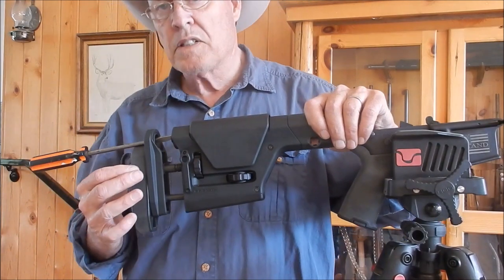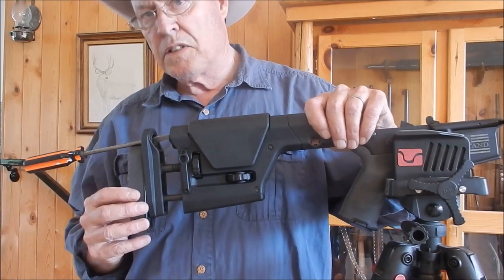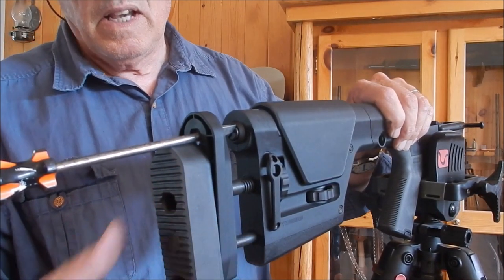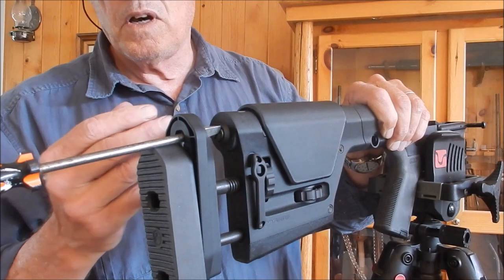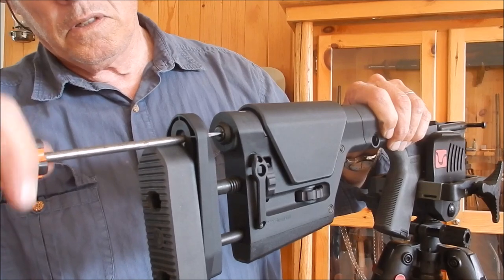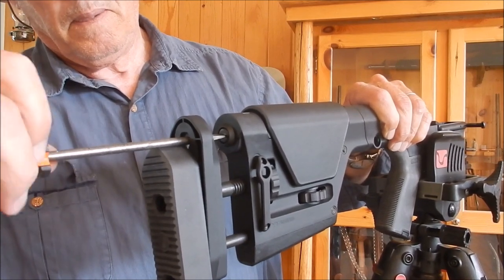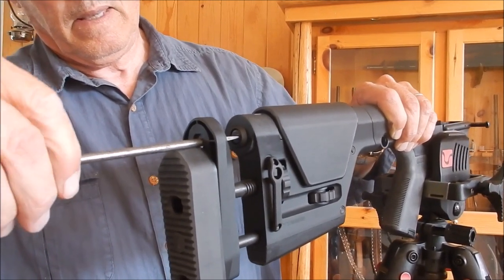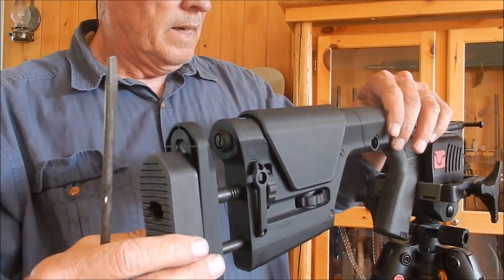According to the instructions, the butt plate has adjustments for up and down, and cant left and right. It's got two Allen screws on the back — you loosen those and slide it down. Then, according to the instructions, you do your length of pull detent adjustments all the way out to allow screwdriver access to the screw that goes into the tube. You simply tighten that up so that it won't back out. It feels like it's tightening okay — yep, it is. I can feel it in my hand. That thing is secure.